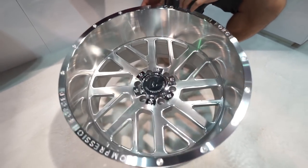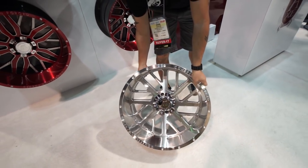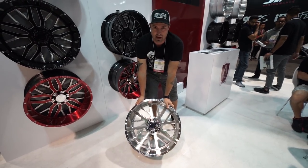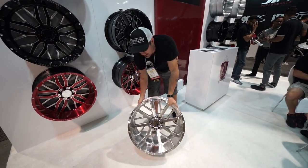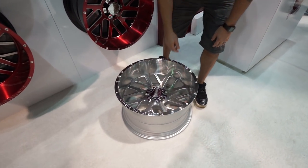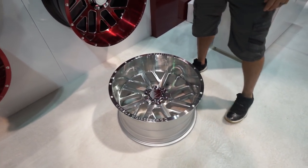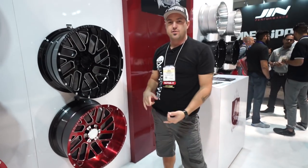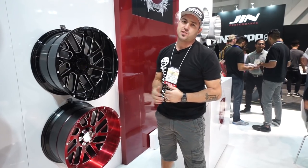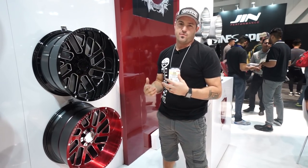The other thing with that compression forging is that typically a 22x12, you're barely gonna lift and lug this thing around — but this is only 44 pounds. It's keeping it super light, but it's still got a 3,200-pound load rating, which is basically an eight-lug rating on a six-lug wheel. They just absolutely crushed it in getting you guys exactly what you've been asking for, and that's what they've been listening to when they came out with the compression forged line.